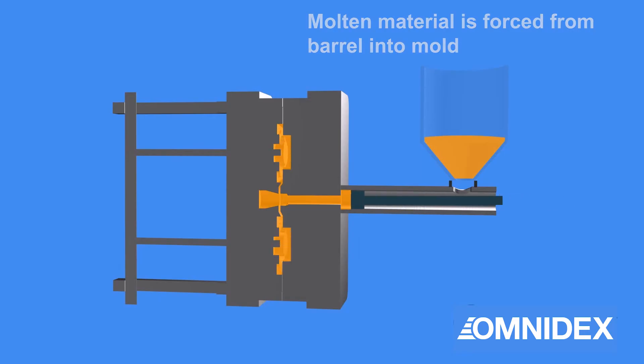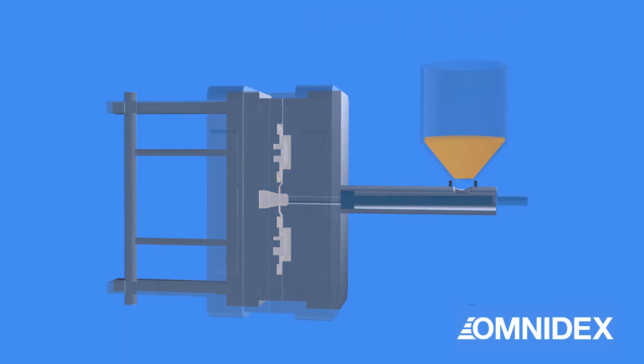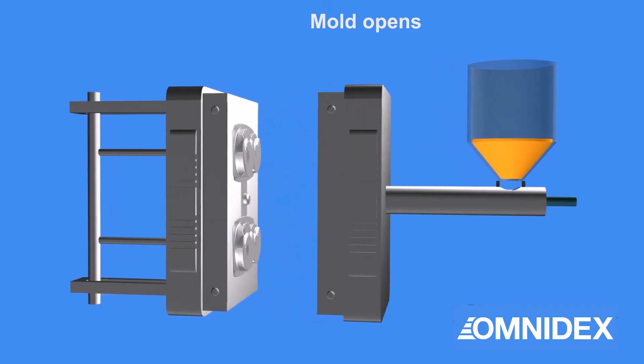Extra material is forced into the cavity to compensate for shrinkage during the cooling process. The plunger is held under pressure until the metal solidifies. The die can be opened once the metal is cooled.